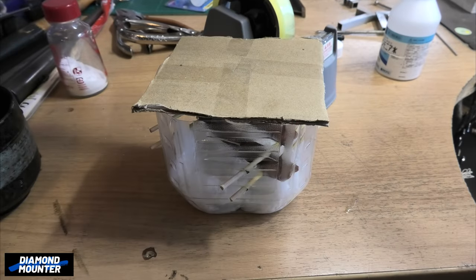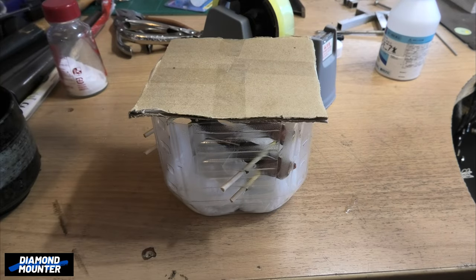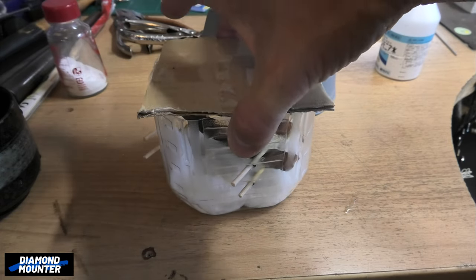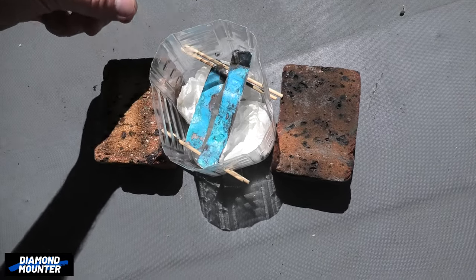I'm going to leave it where I can see it and keep looking at it. I imagine it's going to need at least two to three days, maybe more like five days — I'm not sure. I'll keep an eye on it and let you know how long it took.